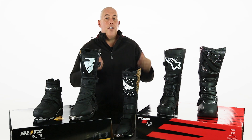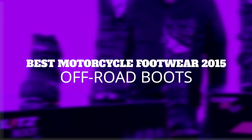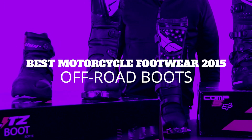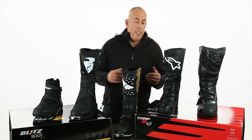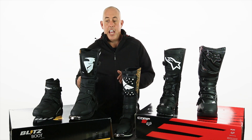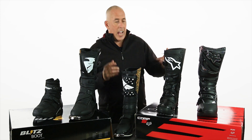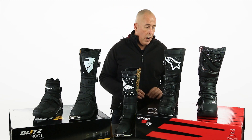Hey, what's up Canada, welcome to our review of motorcycle footwear for the off-road category. We've got four big brothers and one little brother here on the end — we'll talk about that little guy in a moment. Let's get to the big guys: professional, amateur, motocross, dirt, and enduro riding.